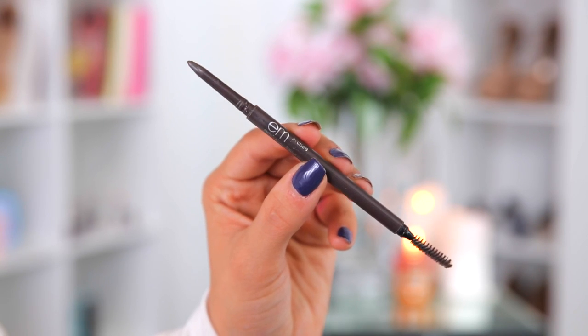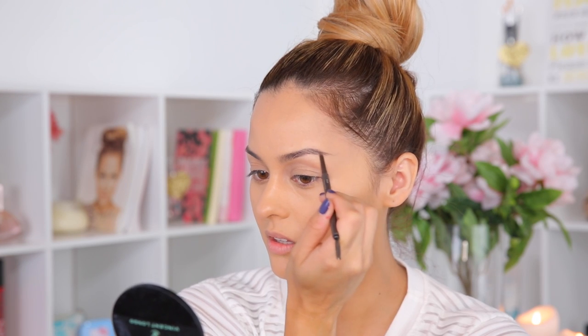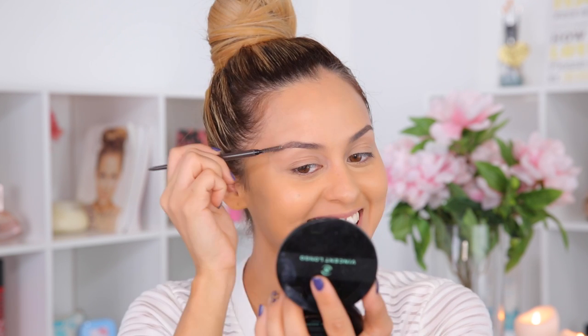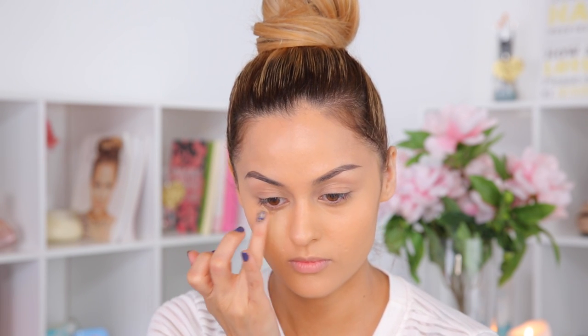To fill in my brows I'm going to use my Brow Liner from M and it's in the color Black. Next I'm going to apply some concealer to my under eye circles and the dark parts around my mouth.